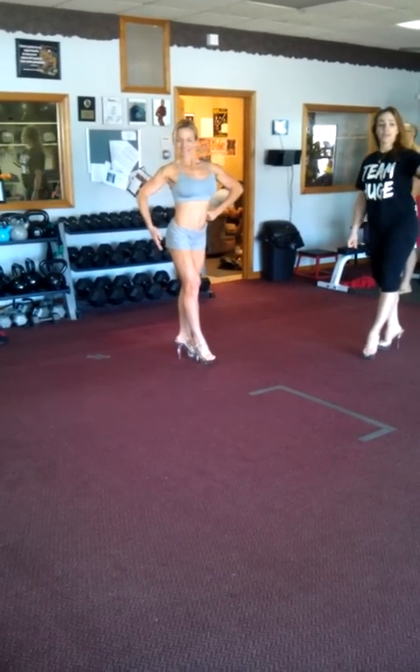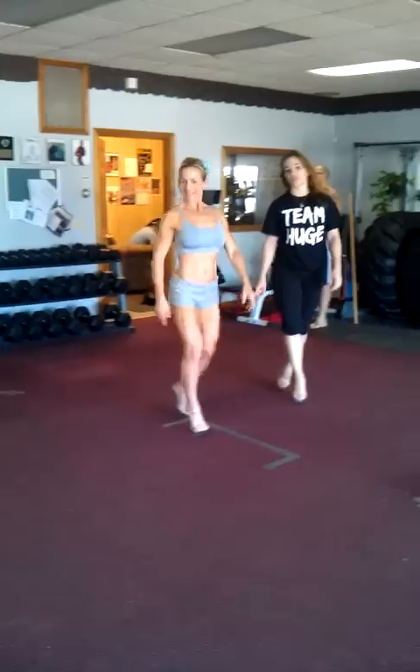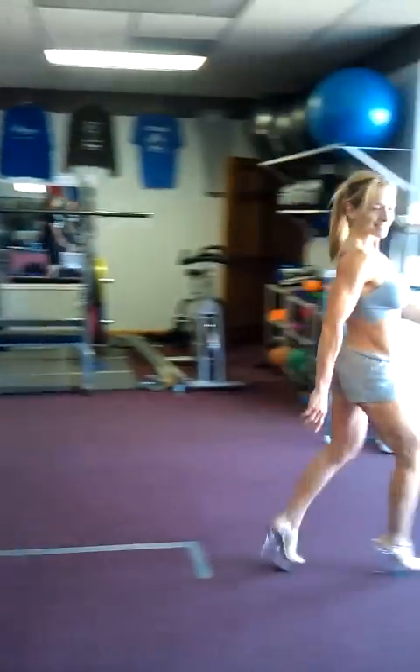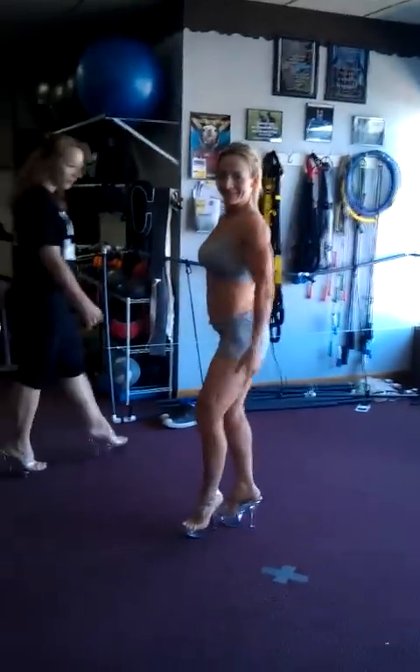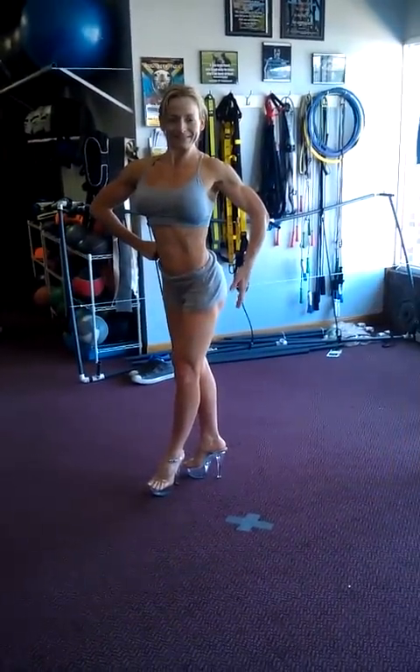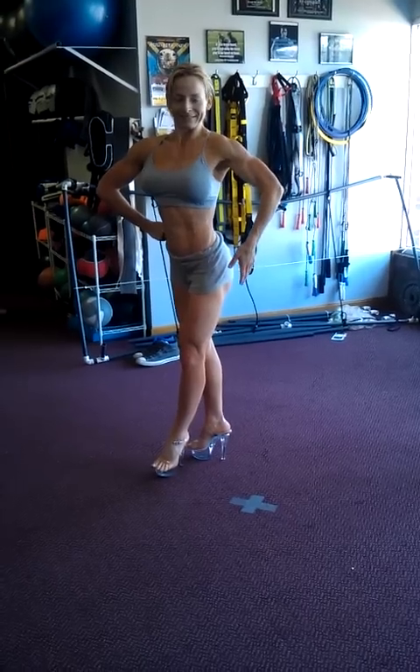A nice stage walk, showing some presentation here, looking at the judges, smiling the whole time. Going stage left. Hip up nice and tall, shoulders out, abs in nice and tight.